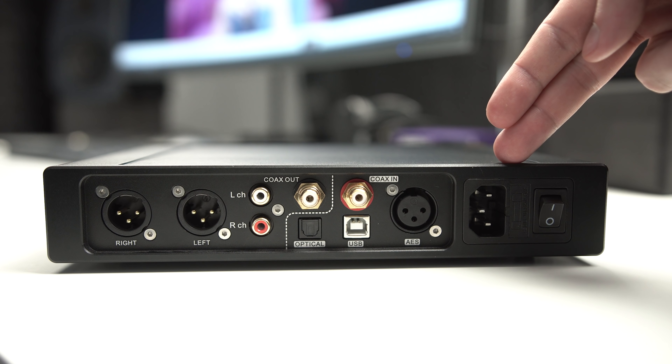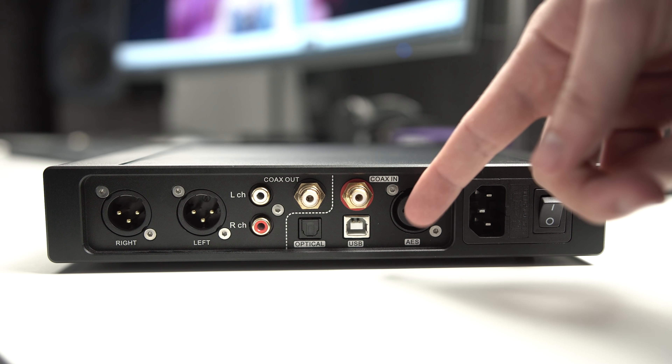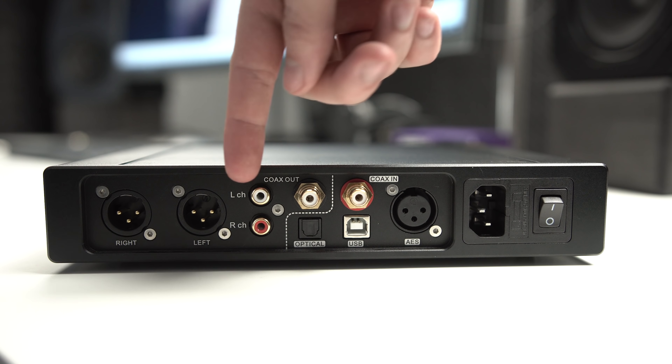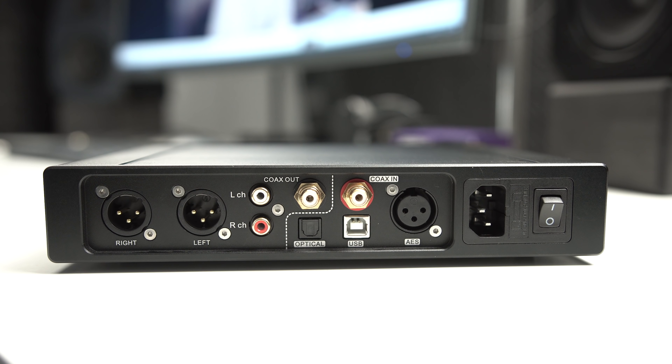On the back, you have a power switch, power cable input, and the power supply is actually built internally — that probably adds to the weight and heftiness of this. There's an AES input, a coaxial input, USB input, and an optical input. Then you have a coaxial out, left and right RCA out, and a left and right balanced output.